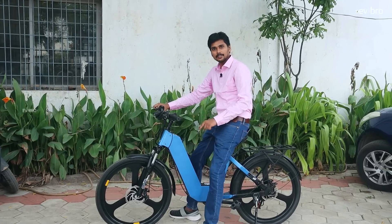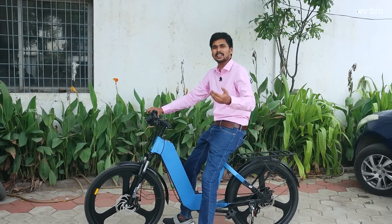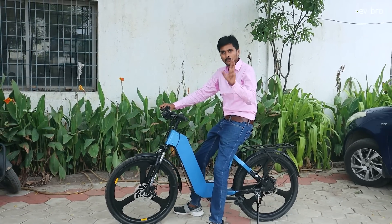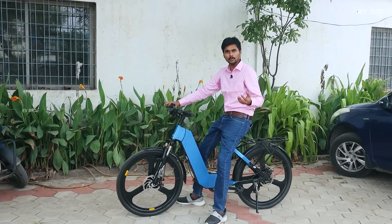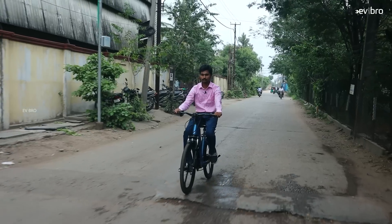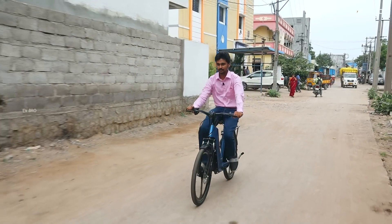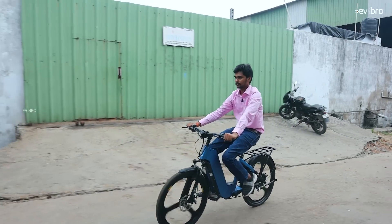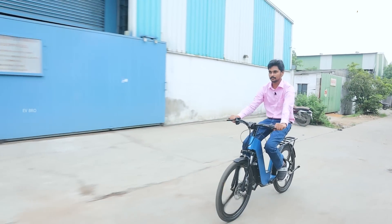One more unique feature: Epic electric cycles offer GPS connectivity. Many customers worry about theft, so for an additional amount they will install GPS. Additionally, if you use the GPS connection for two years and ride 20,000 kilometers, they offer the battery pack replacement at half price. For example, if the battery pack costs 10,000 rupees, they'll provide it for just 5,000 rupees.